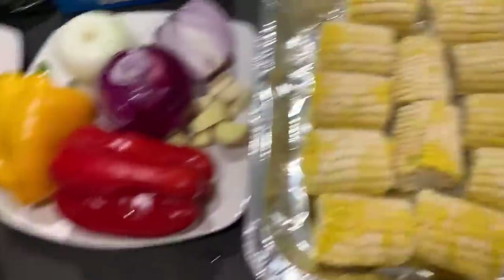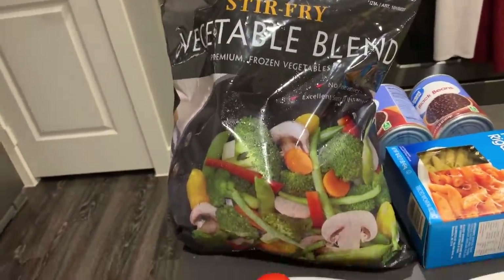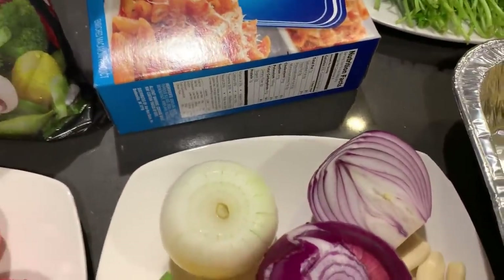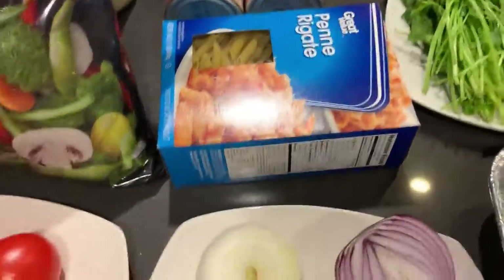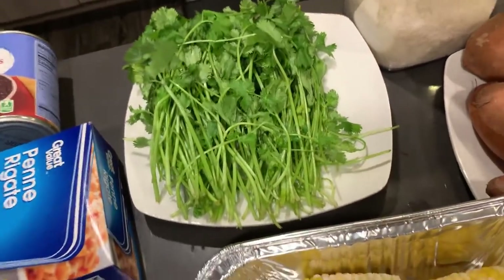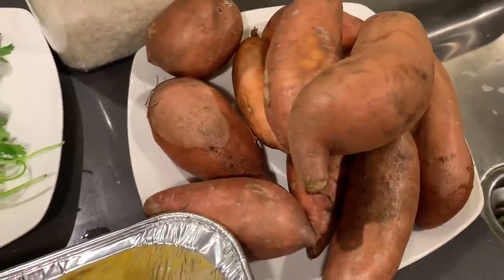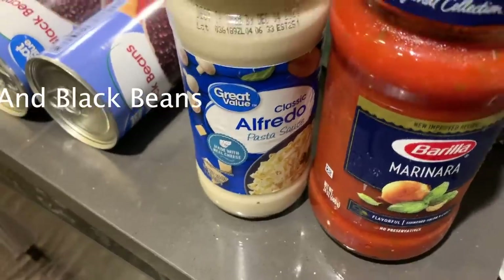Then I have potatoes, mixed veggies, corn on the cob, tomatoes, a stir fry veggie blend, and other veggies. I don't like using spaghetti, so I like to use penne pasta, and that's what I'm going to be using for my shrimp alfredo and meatball pan meal. I also have coriander leaves, sweet potatoes, white rice, and lastly marinara sauce for my pasta and alfredo sauce as well.